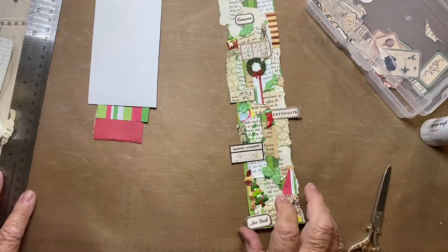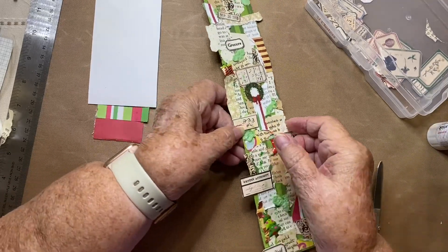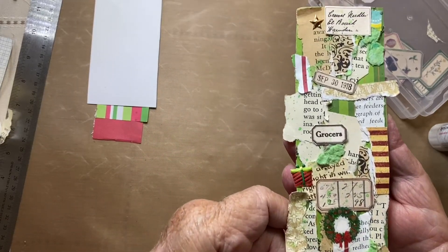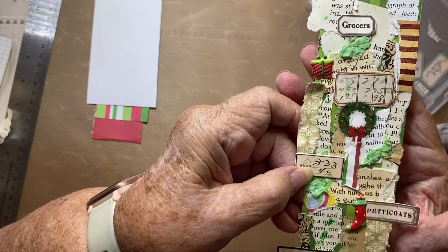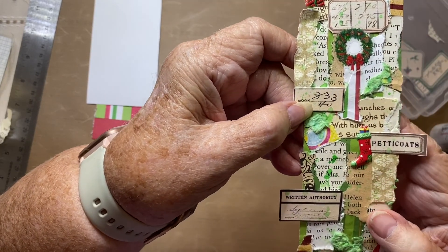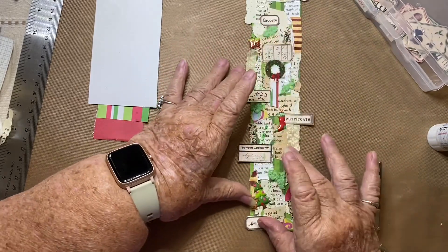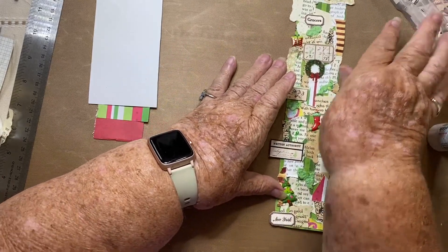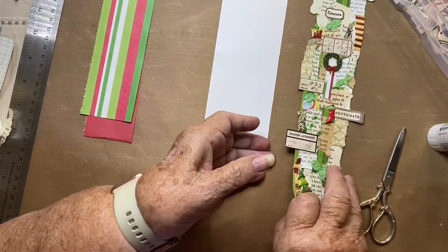Hi, this is Vicki Romaine with Cheerful Greetings and today we are on the nine days of Christmas and we will be making a collage strip. Mine is a Christmas one. Joni DeVee had put a tutorial on YouTube and I loved it, so I thought I would try to make one myself.